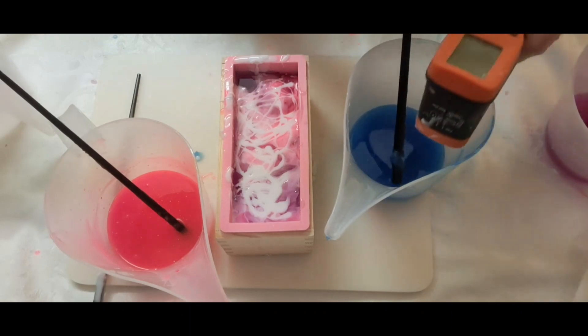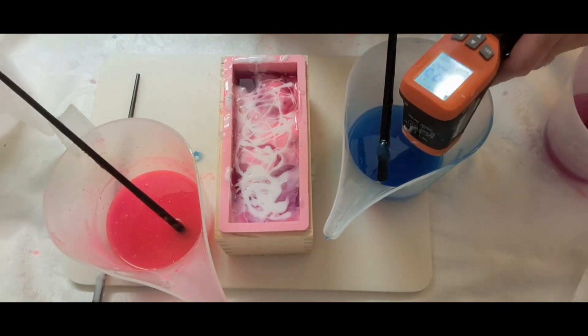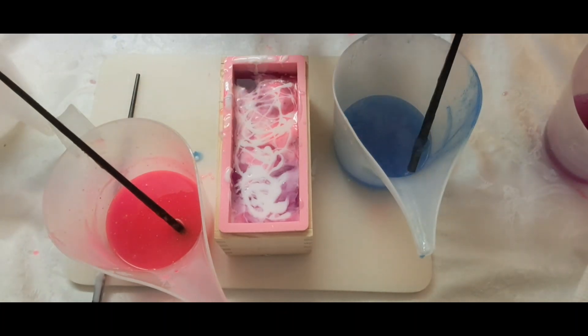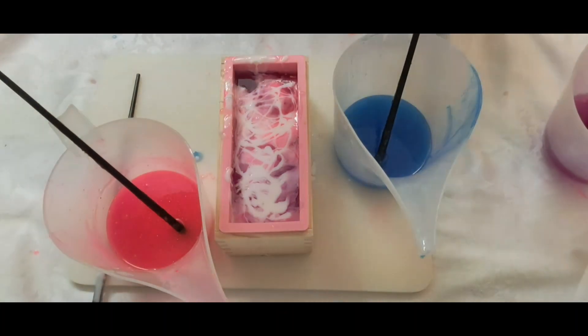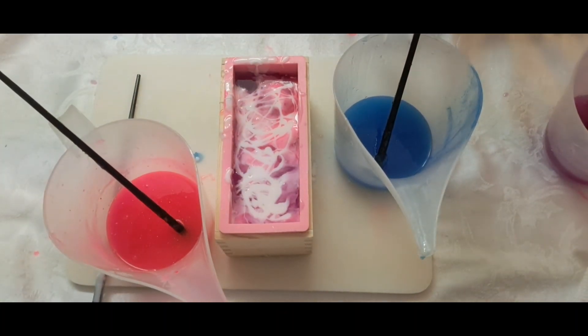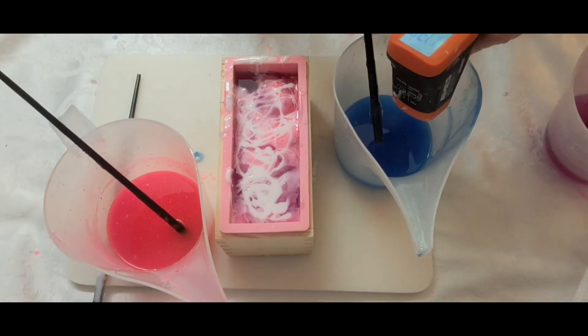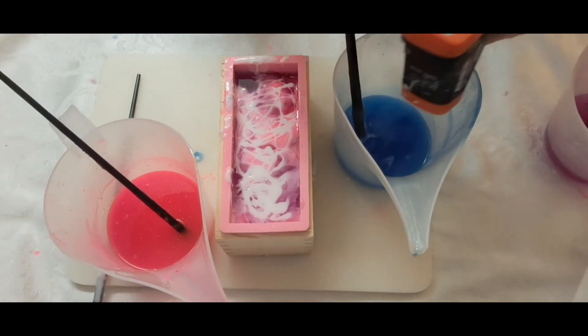Let me take the temp on this blue — 139. I do want it a little bit cooler than that. I am going to melt the rest of this white down. I love it.